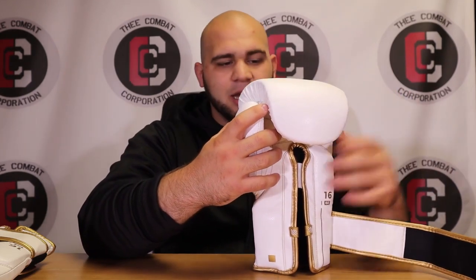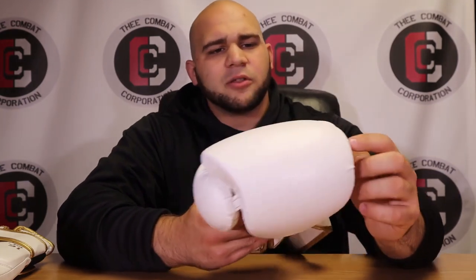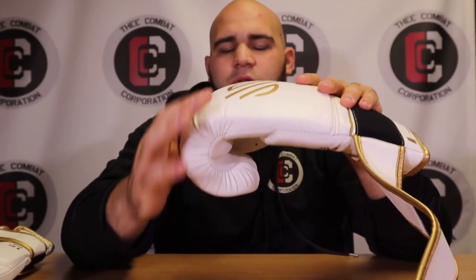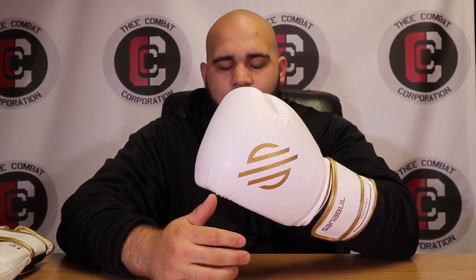The ventilation holes on the inside are actually useful. Engineered leather breathes more than regular leather — real leather is a hide that traps heat easily, whereas this material breathes out more readily and is very easy to clean on the outside. The glove itself feels like a firm memory foam pillow. There's also a slight flat curve to the knuckle area, so you can still land flush like a puncher's glove, but without a puncher's glove feel on impact.